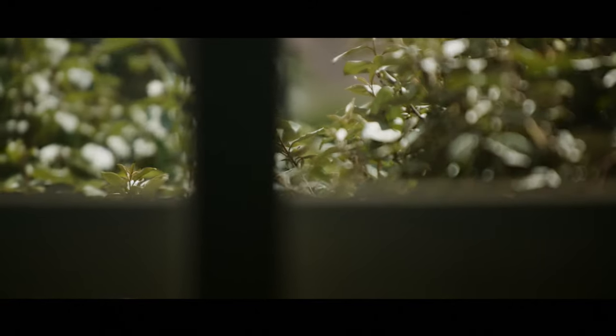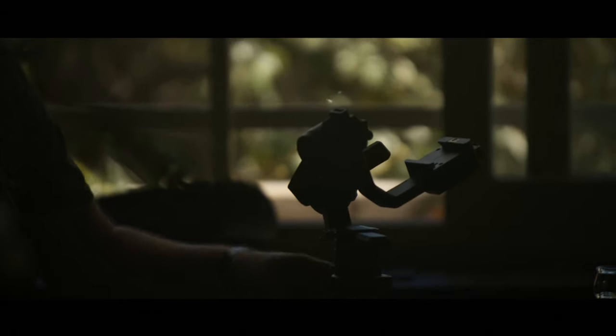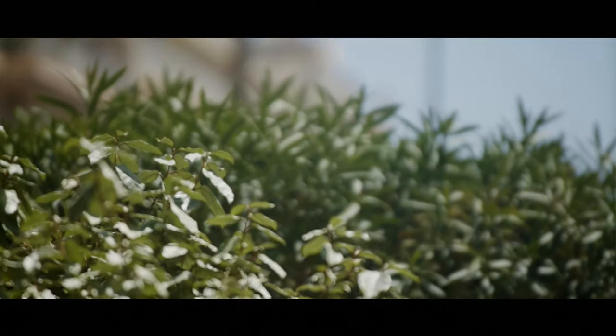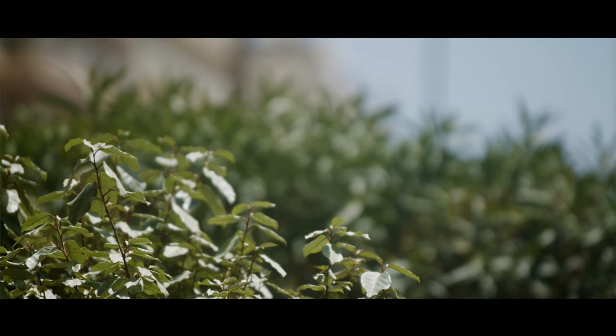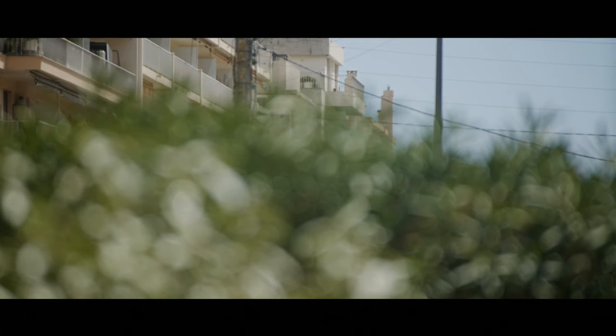I was quite surprised to see that the bokeh was really cinematic in this lens — it wasn't as neutral as I thought it would be. It's actually quite cinematic in its own way and has its own little character, which is quite nice. This is actually what I was looking for in a cine lens. I like to find the character in the lens, and the Ranger did deliver on that, so I was quite happy with it.